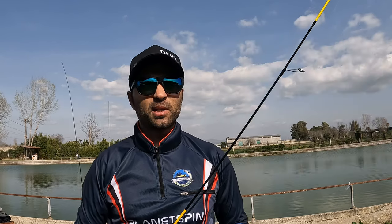Allo stesso modo notiamo rifrazioni o bagliori di luce a secondo delle colorazioni stesse delle esche e delle condizioni di luce dello specchio d'acqua in cui stiamo pescando. La pesca a spoon è ideale per le trote di fresca emissione, per la ricerca dei pesci più attivi, per pescare a distanza ma anche per sondare e restare in pesca nei diversi strati d'acqua.